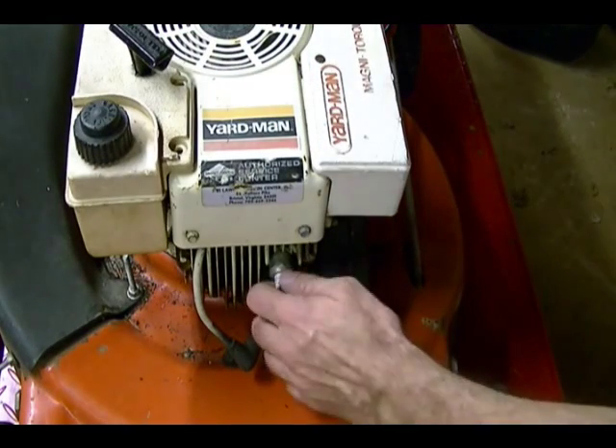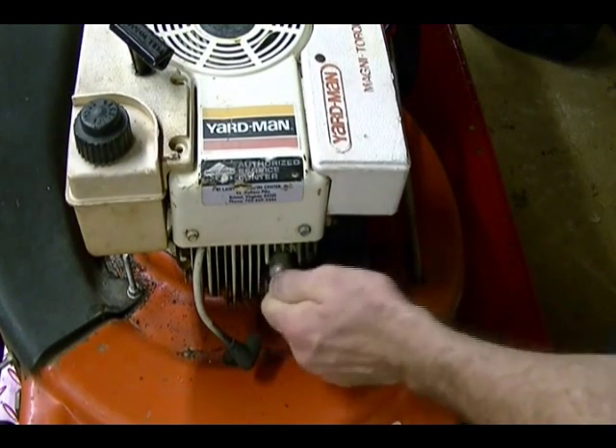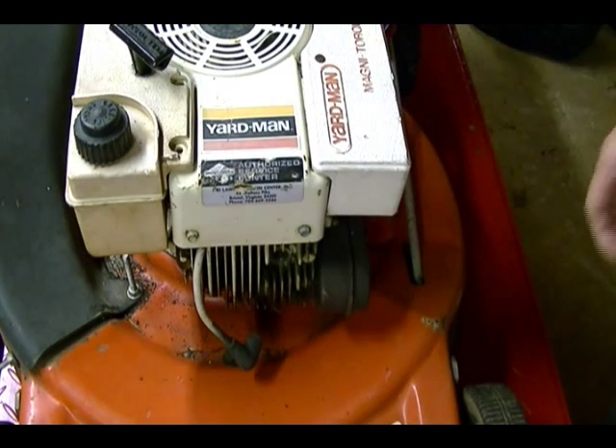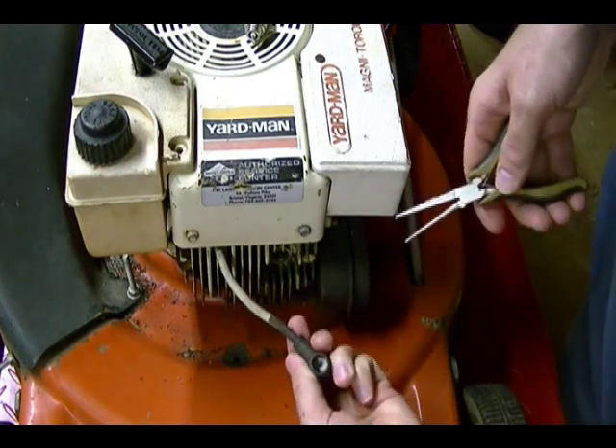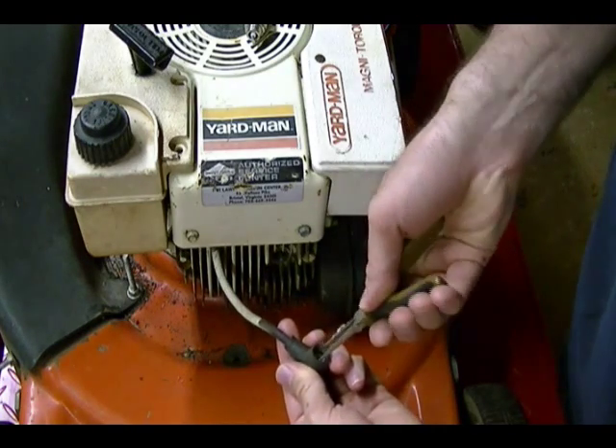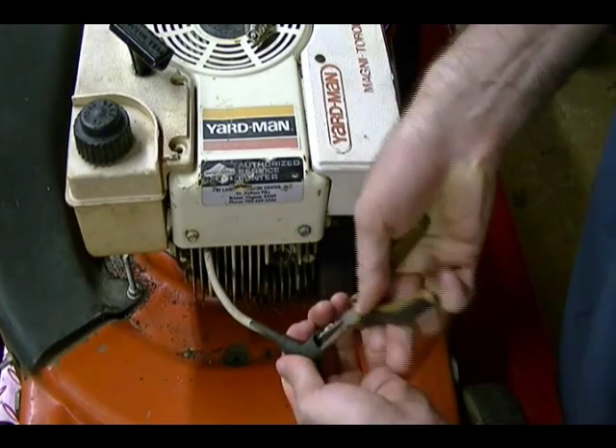Now I can remove this old plug, which I loosened up last time. Get that out of the way. Remove the other part of the plug from the plug cap.